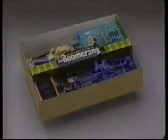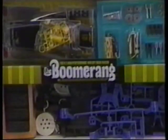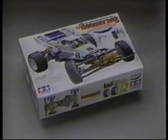Test your skills and enjoy the challenge of four-wheel-drive off-road racing with the Boomerang.